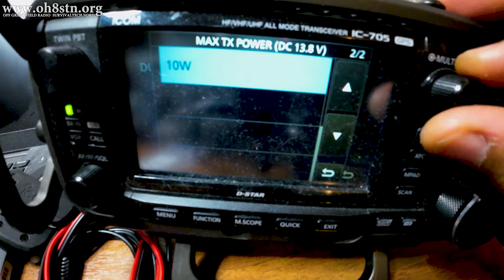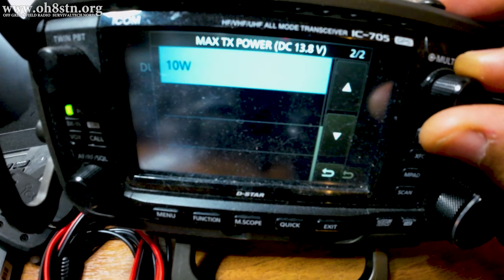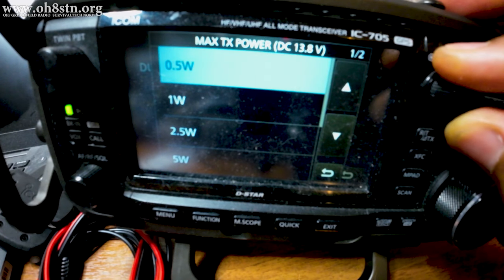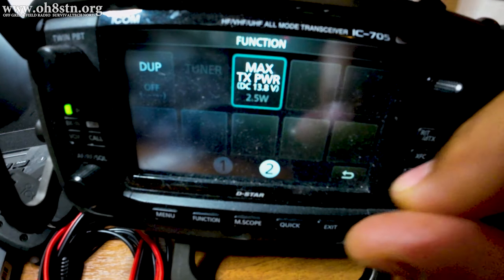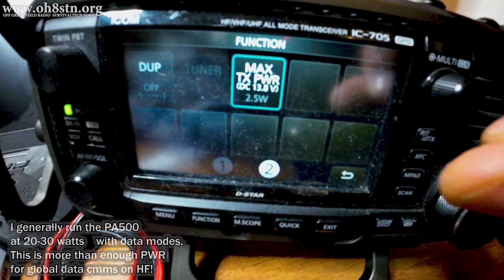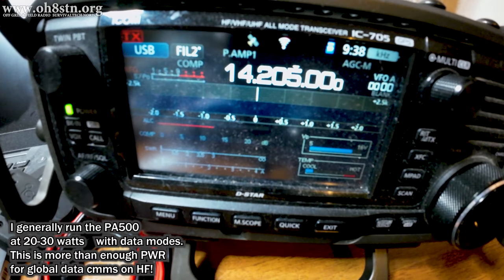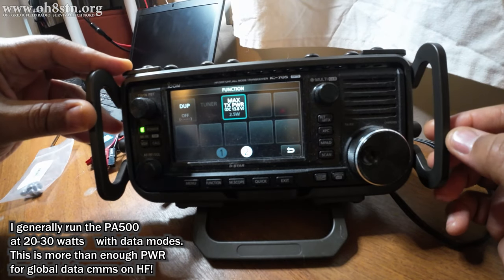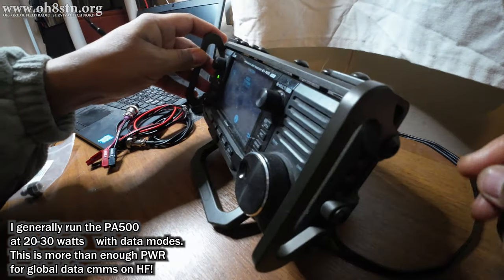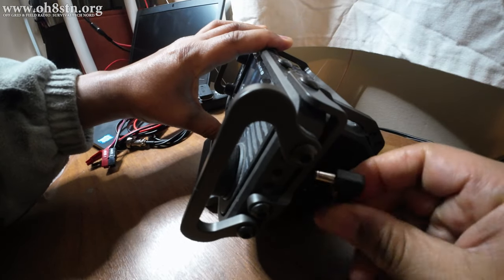All of these selections are enabled as long as you're connected to an external power supply. If you're using the internal battery from the 705, 10 watts will be disabled. This is a good thing because we should never put 10 watts into the PA500 amplifier. Typically I'll drive the PA500 with 1 watt or 2.5 watts if 1 watt isn't enough. The maximum allowable input drive is 5 watts, so keep an eye on that maximum transmit power.